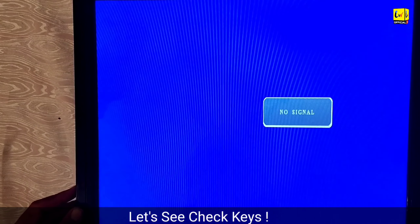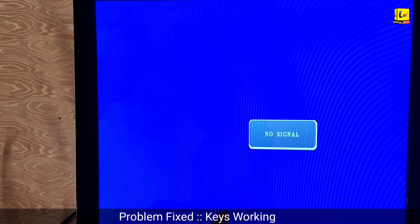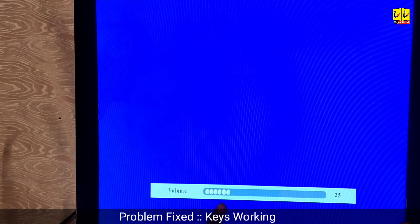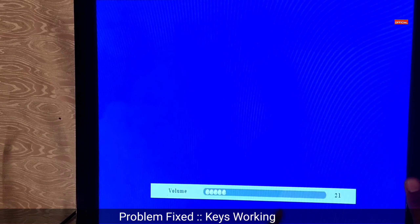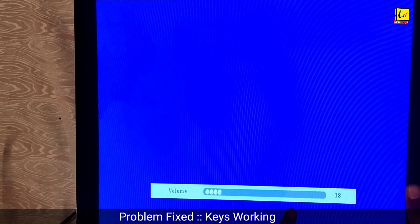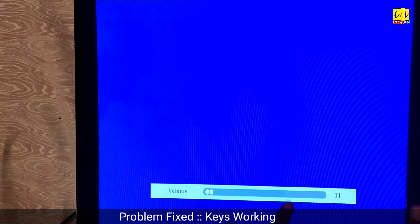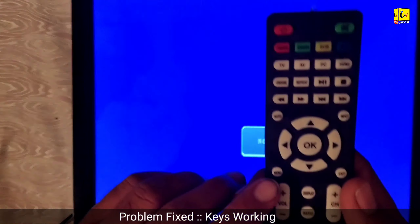Keys are now working — the key lock problem is fixed. This method works on all TVs and all brands. If this code is not working on your TV, please visit our channel.